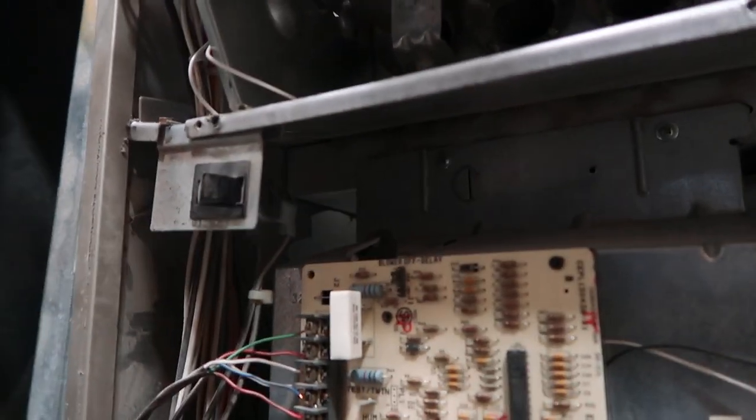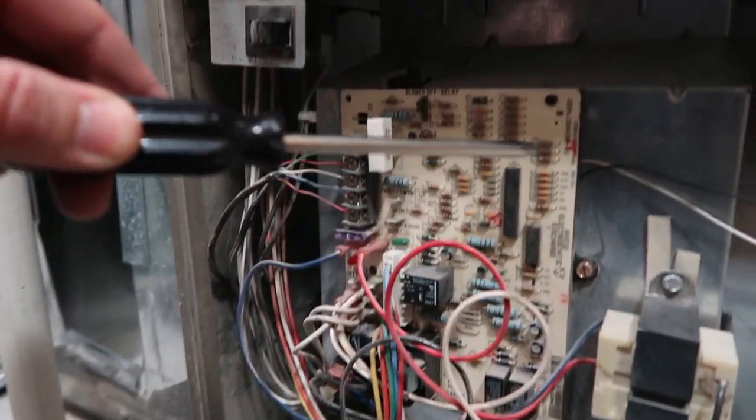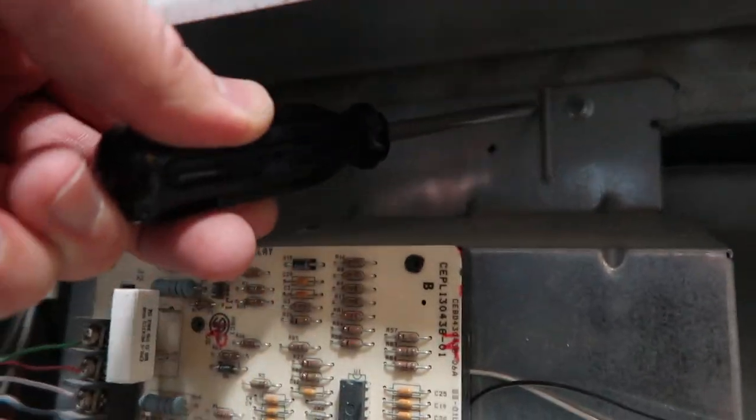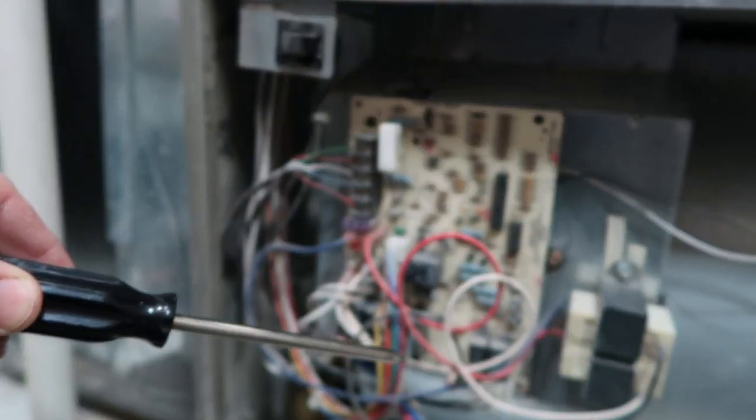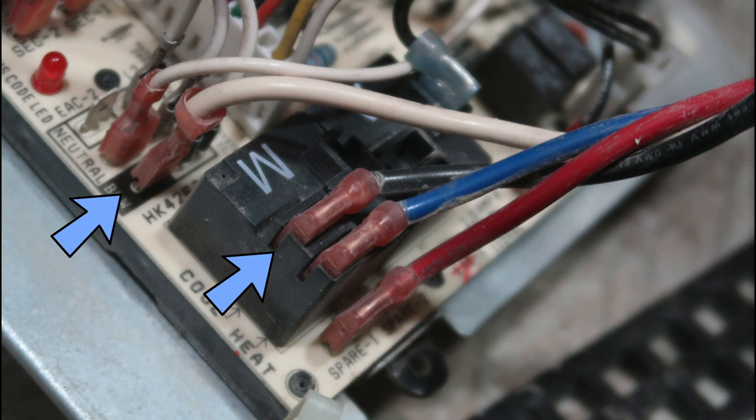This circuit board is attached to this metal frame here and there's two screws we need to take off, and then this can come out of the way. When you disconnect all of these, take a picture first — you're not going to remember where things go, so always take photos before you disconnect wires. It's going to save you a big headache later.